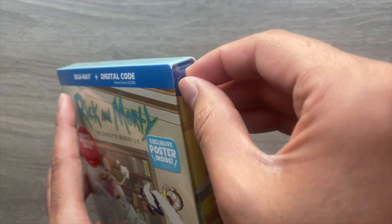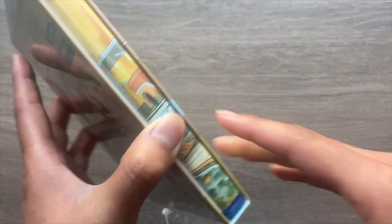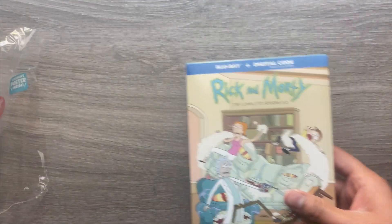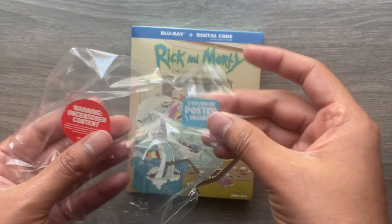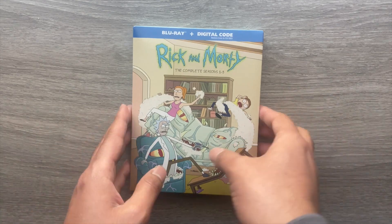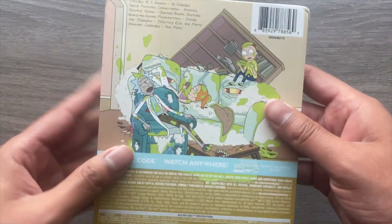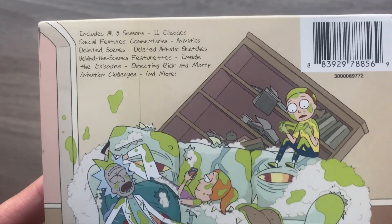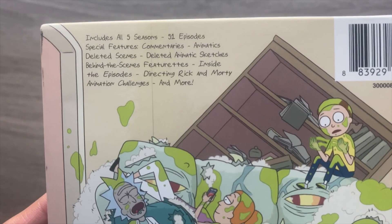I'll take off these hype stickers later and see if there's a place I can put them in here. Here's the front without the shrink wrap. On the back you have a little synopsis on what's in here — you have all five seasons, 51 episodes, and special features.